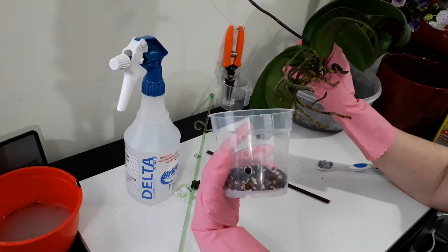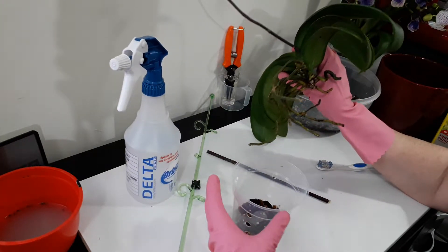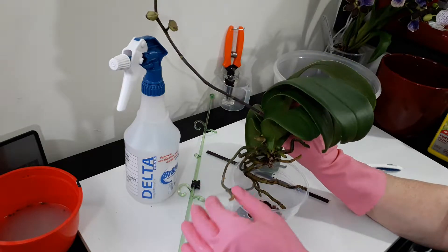I've put some of the moss from the mix along the bottom where the roots probably aren't going to get to just yet, so it will stay damp. I'm picking a little more of the moss out of the actual media I'm using so that the bits going down in the pot aren't getting too wet.